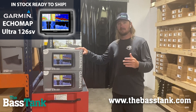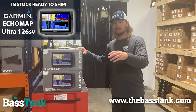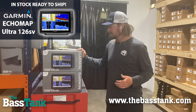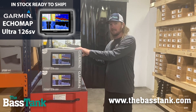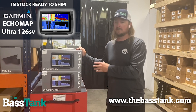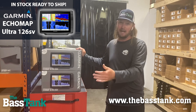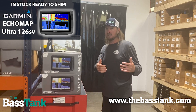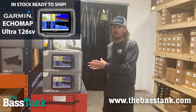I know a lot of y'all are running a 93SV at your console for your scanning unit — excellent scanning unit. It pairs perfectly with the 126SV; it will network with this unit. So if you're looking to add a unit at the bow or a second unit at your console and you're running Echomap Series units, check out the 126SV.